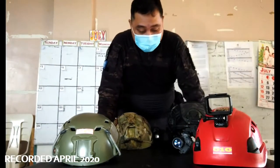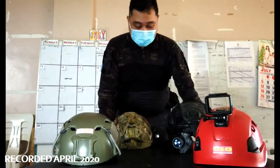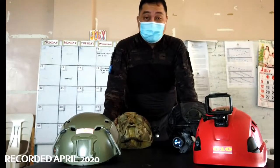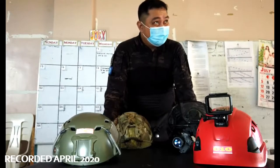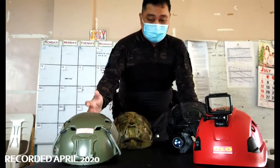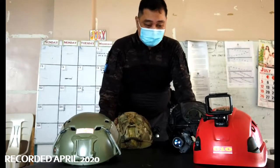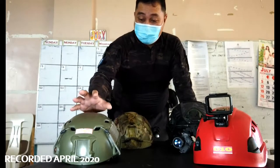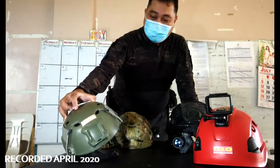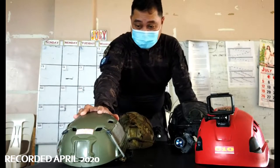These are the basic helmets that we use when responding to emergencies. As you can see, it's kind of buried. For EMS response, we just use this one. This is a Chinese copy of, I think, a maritime fast helmet, and we have this for daily use — every time we respond to emergencies, my guys use this.